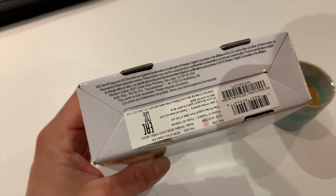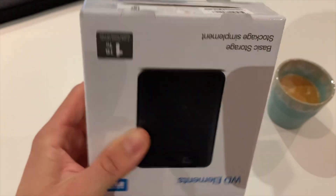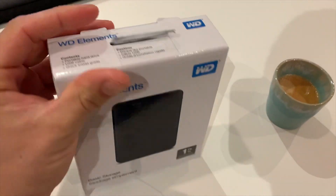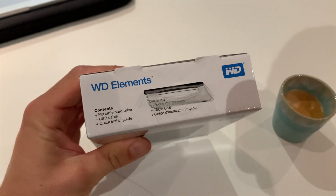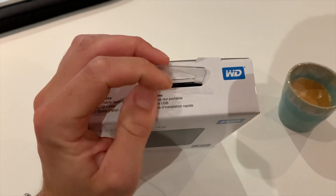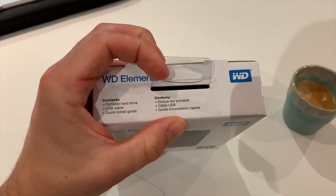This is my first external hard drive by Western Digital. I think it looks very sleek. Let's open it up — inside we can find the hard drive, a USB cable, and an install guide.